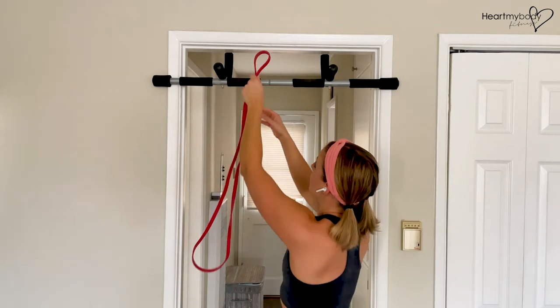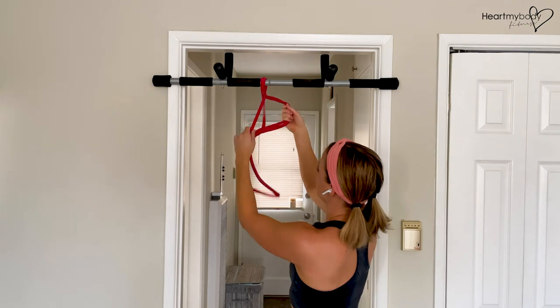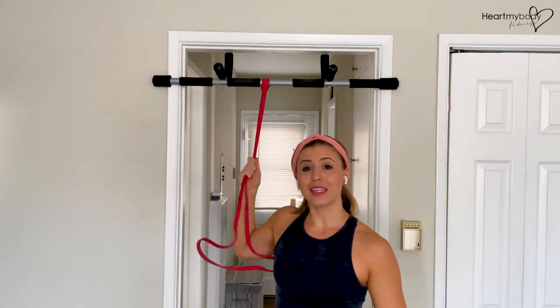We've got that loop, pull it over the top, pull the band through. And now I've got that ability to do a vertical pull.